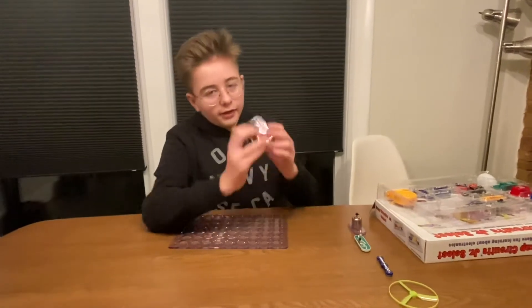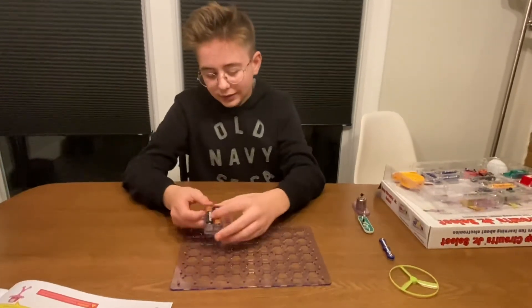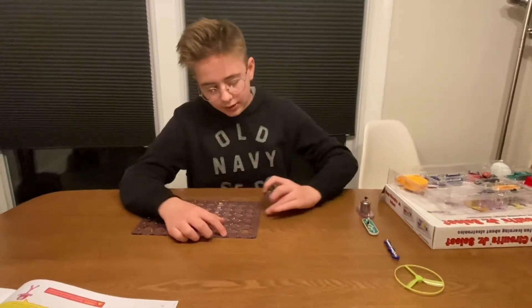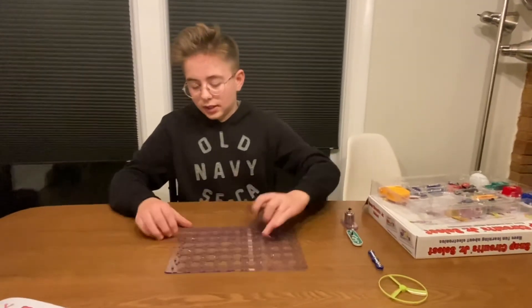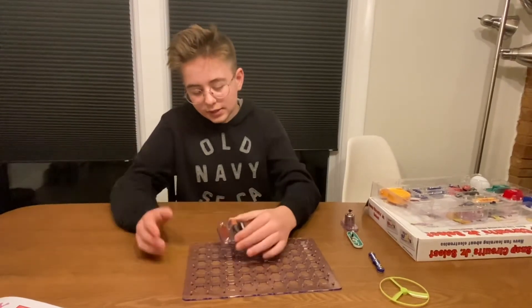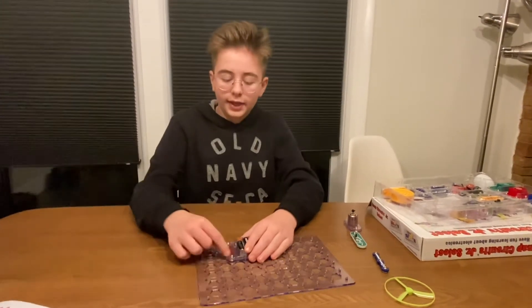First you have your battery compartment right here. What you want to do is look at these numbers right here — it should say 3C. So if you look at it, it should say C and then 3. What you want to do is take this and snap it right there. Now these two should line up like this.